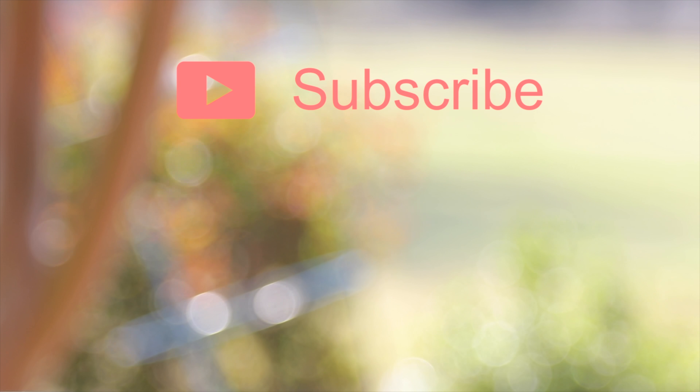Thank you guys so much for watching this video. If you enjoyed it, make sure to hit that like button down below and of course make sure to hit that subscribe button to be notified every single time I put a brand new video on this YouTube channel. Again, thank you all so much for watching and I will catch you all in the next one.